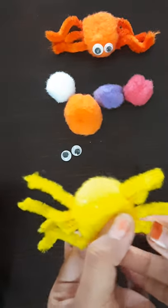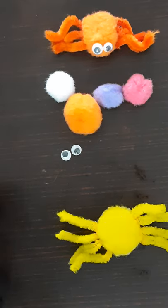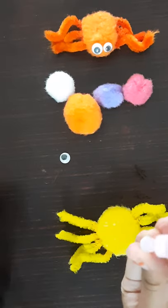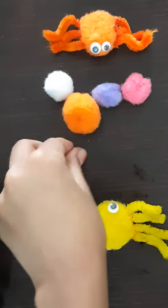Now we're going to finish it — done guys! Now let's stick the googly eyes to our spider. First let's apply some glue on the back side and stick it to the spider. Now the other one.